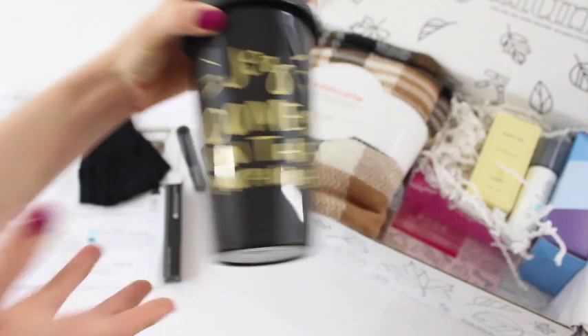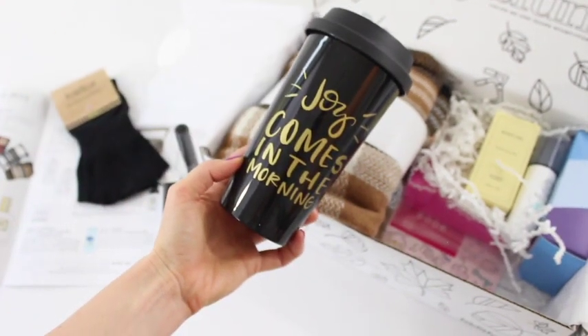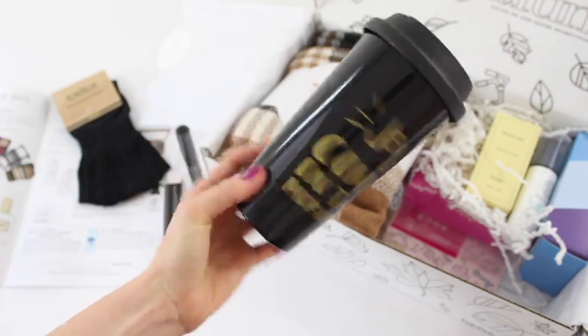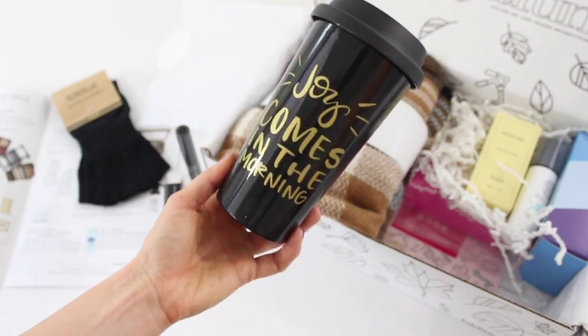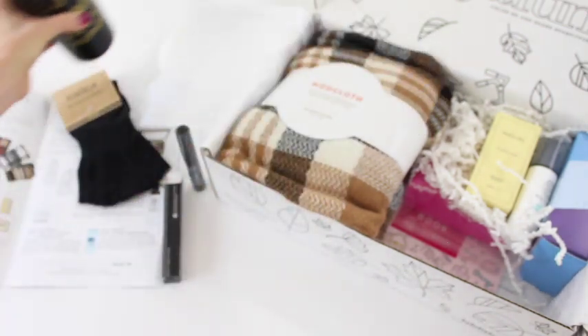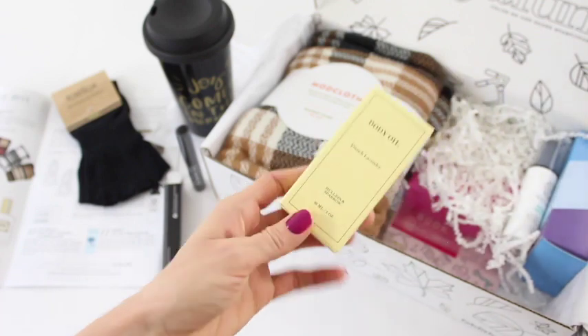This is one of the spoilers I saw — it says 'Joy Comes in the Morning' and it's a coffee cup by The Created Co. I love getting coffee cups in subscription boxes, it makes me so happy. I'm already loving this box and we're not even far through it!